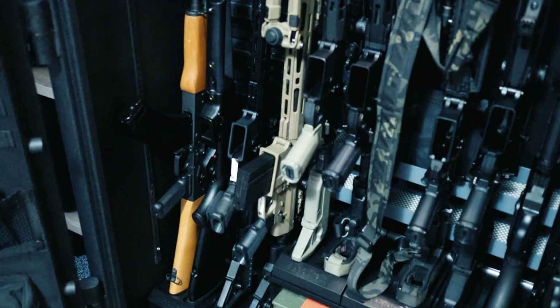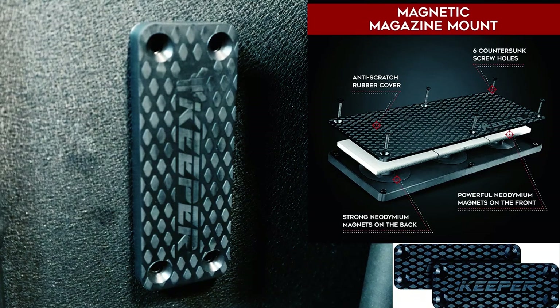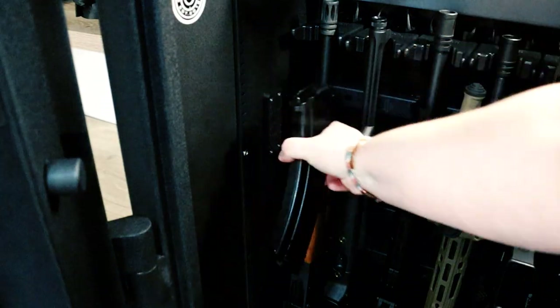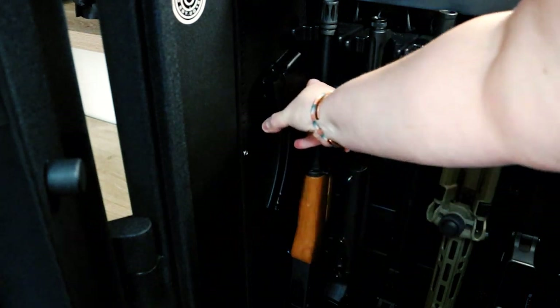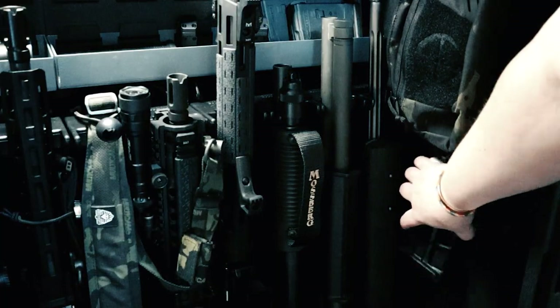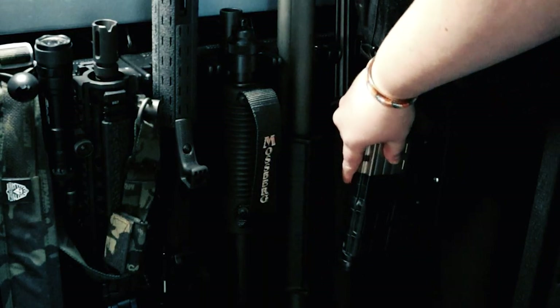The doors can close with the magazine in the gun, but I like having it on the side. What I ended up doing was taking magnetic keepers, mounting them on the side, and I've got an AK magazine there — it works really great. I did the same thing on the other side for my Savage 308, and Lancer mags have just enough metal on them to stick to a magnet.